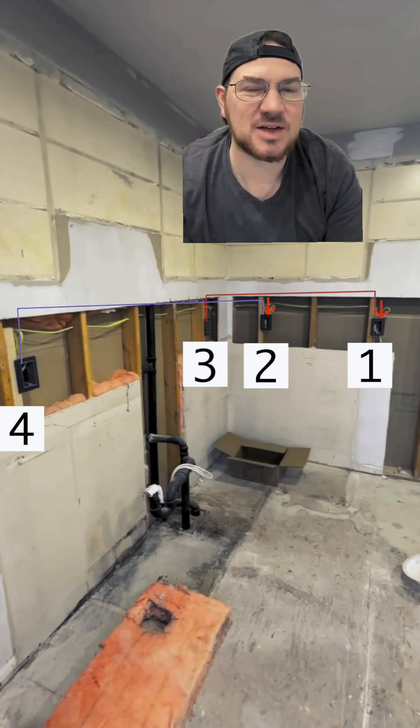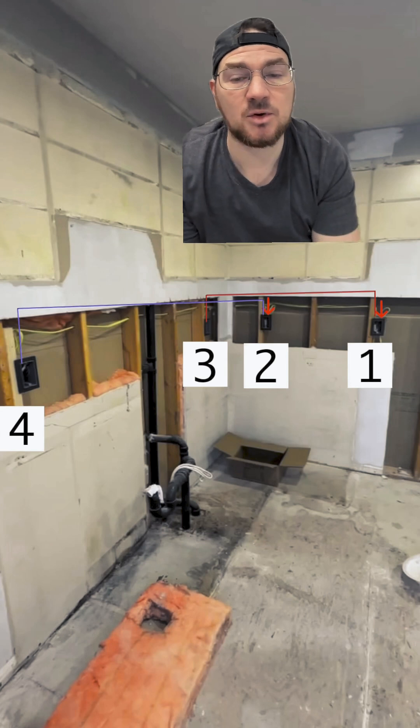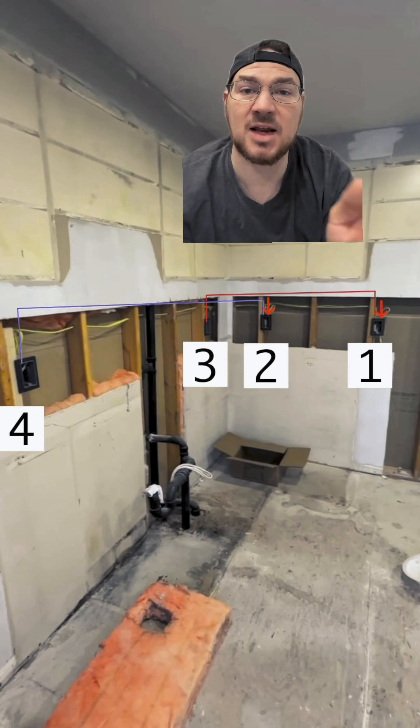So knowing that, that's how I approached the situation with the two receptacles. I do know the inspector in this area, and he will most definitely be checking for two separate circuits for two receptacles. Let me know in the comments what you would do. Thanks for the question, and thanks for watching.